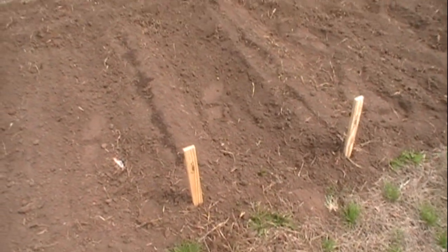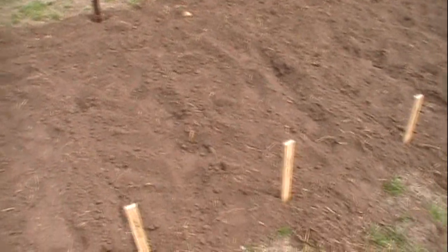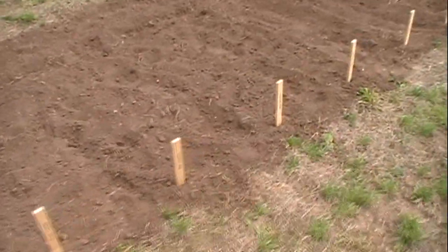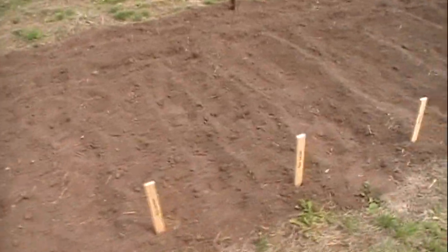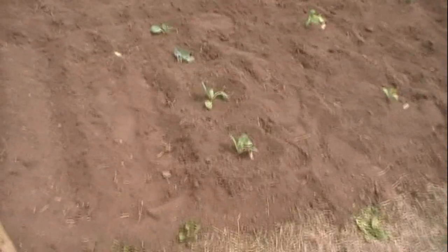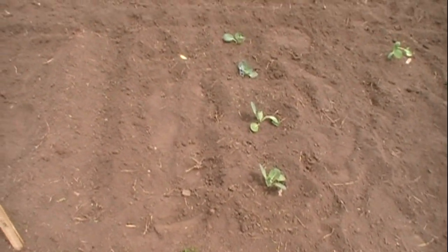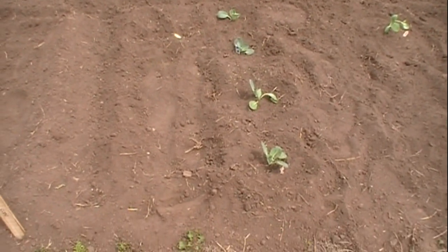And then we've got two rows of carrots, and then three rows of yellow onions, and three rows of red onions, and then three rows of beets — for pickling definitely. Got to have beets with the soup beans. And then I've got four cabbage plants, four heads of cabbage.